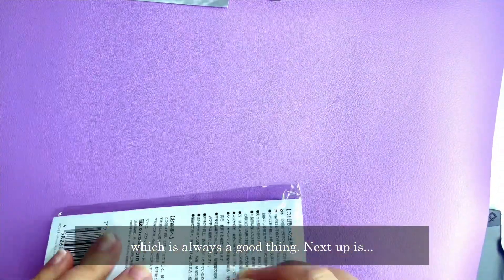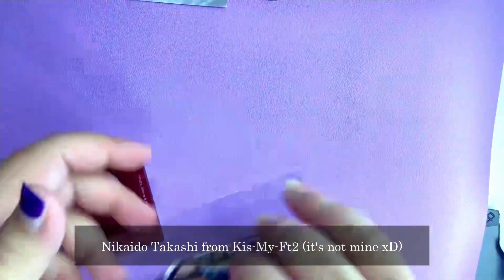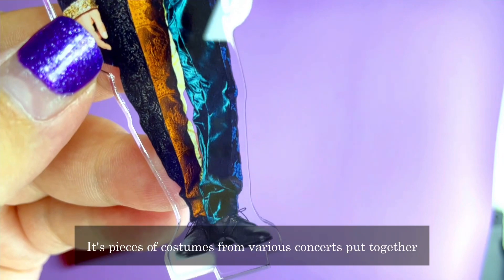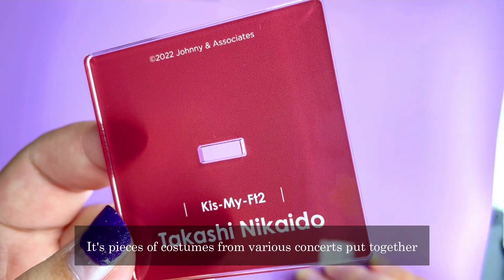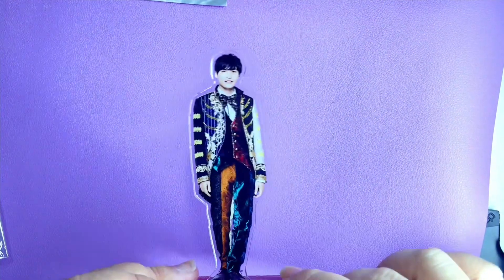Next up is Nikaido Takashi from Kis-My-Ft2, and this one is not mine — it's a friend's. The costume is from the Kis-My-Ft2 concert for this acrylic stand, and the pieces of the costume come from various concerts that they put together. The stand includes his name and the group name.